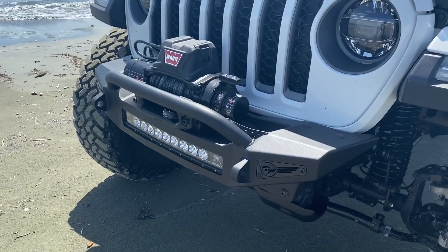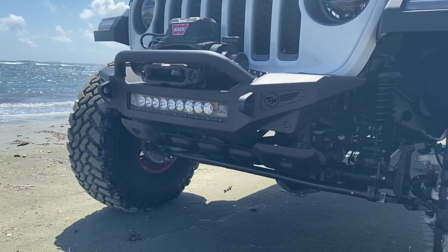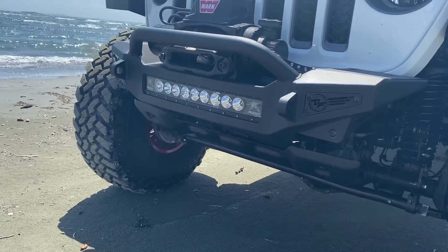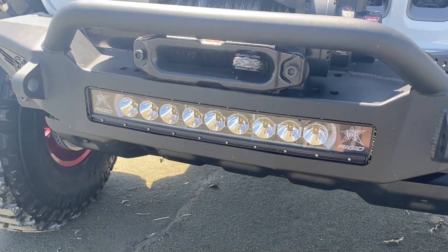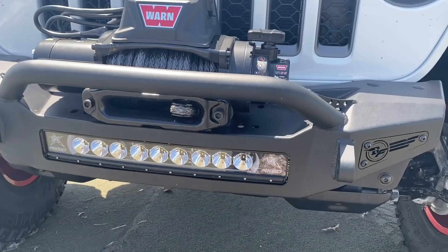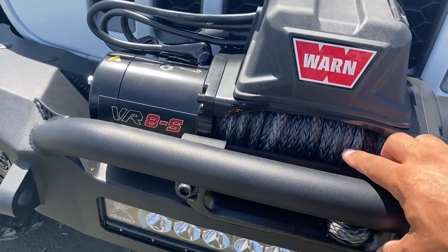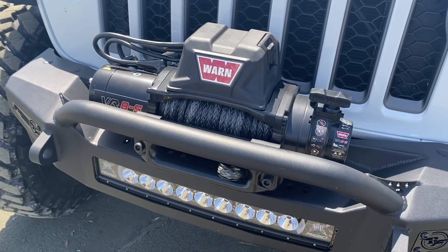Aquí tenemos un bumper marca ADD Offroad. Ese bumper se ve súper chulo, súper cortito — tuvo que hacer unos pequeños cortes para poder hacer su instalación, pero algo bien mínimo. Tenemos una luz marca Rigid Radiance, es curva de 20 pulgadas. Como pueden ver, la barra tiene una pequeña curva para complementar el bumper. Tenemos un winch Warn VR8000S — la 'S' significa que la soga es sintética. Esta soga aguanta mucho más que el cable de metal.